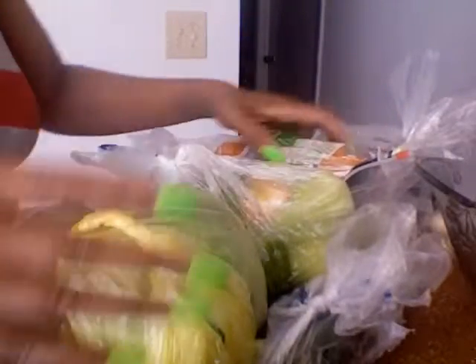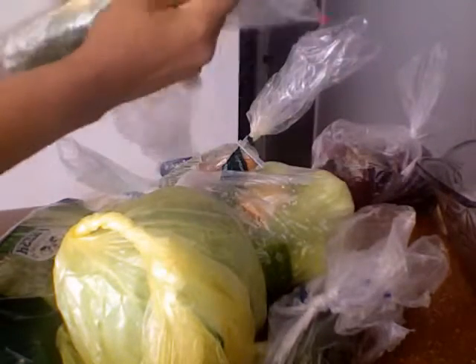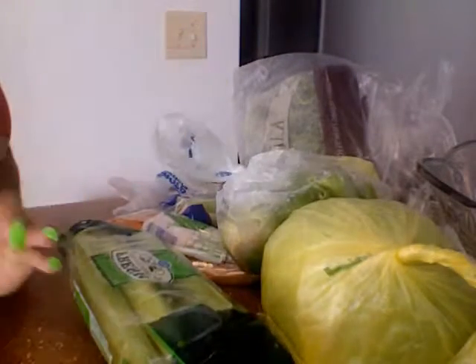The ingredients are celery, cabbage, bell peppers, cucumber, carrots, kale, fresh ginger, and fresh garlic — everything is fresh. This time I'm also gonna use some bok choy. We're gonna get started — I'm not gonna make you all watch me cut up everything.